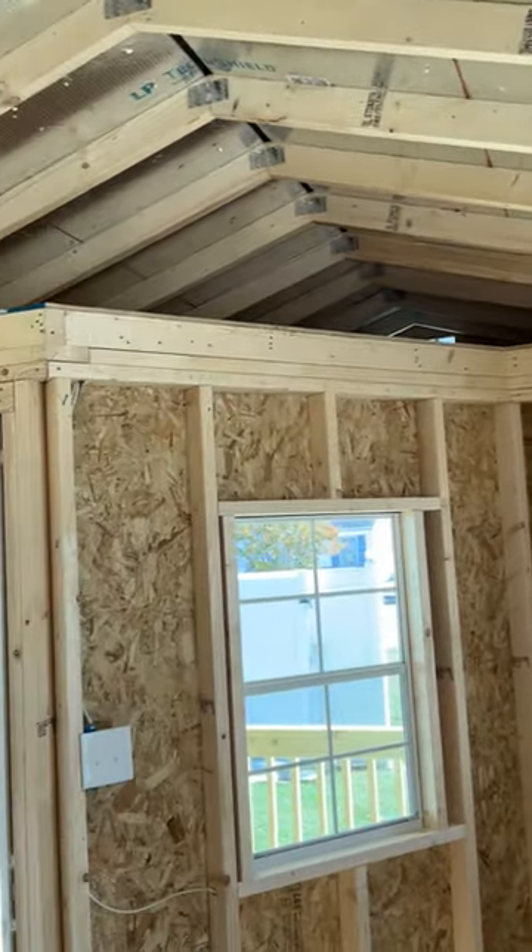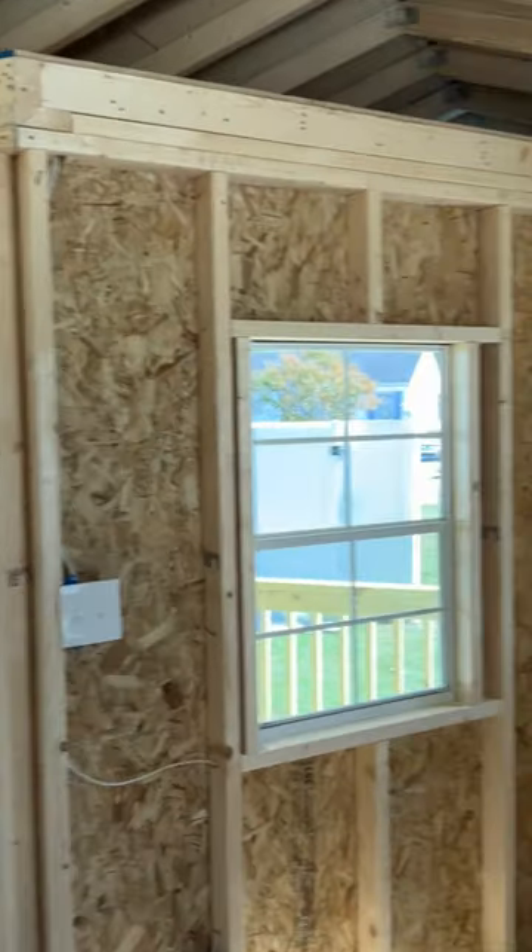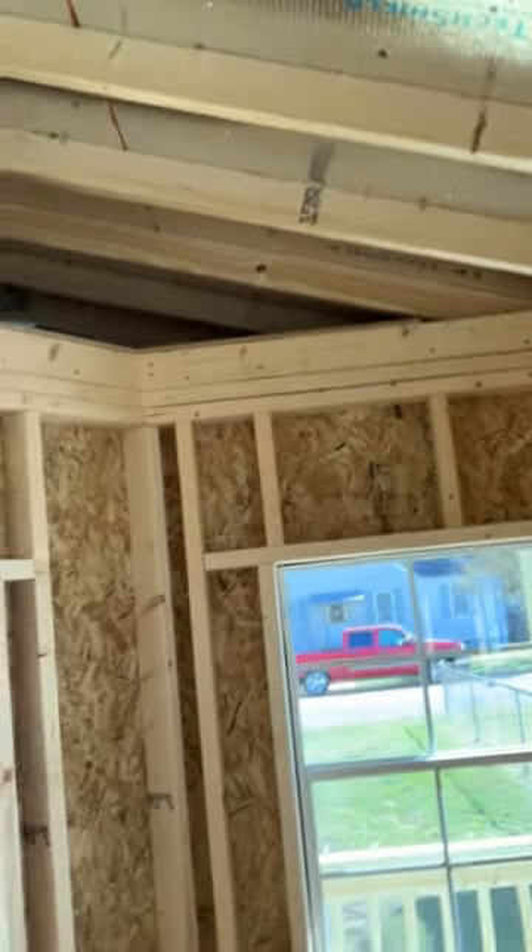And then up there I know I'm going to make that edge a display, but I have to get the entire place insulated first.